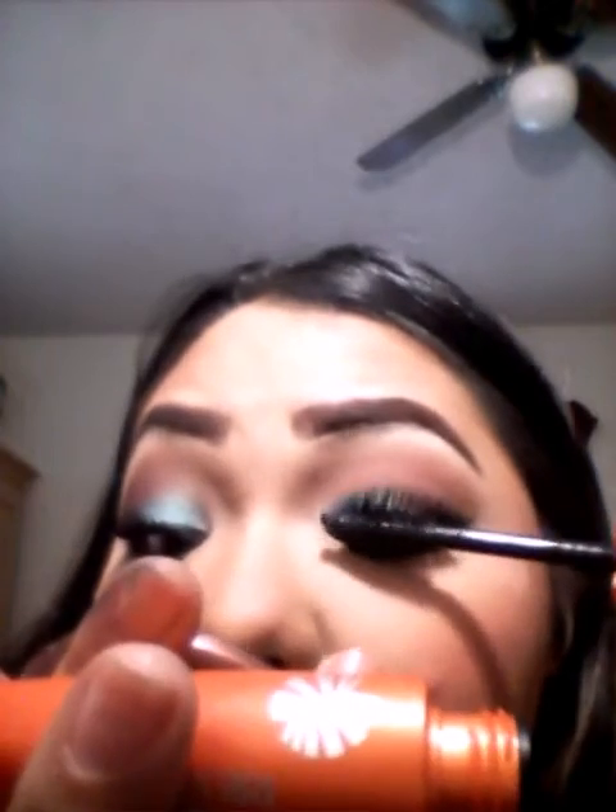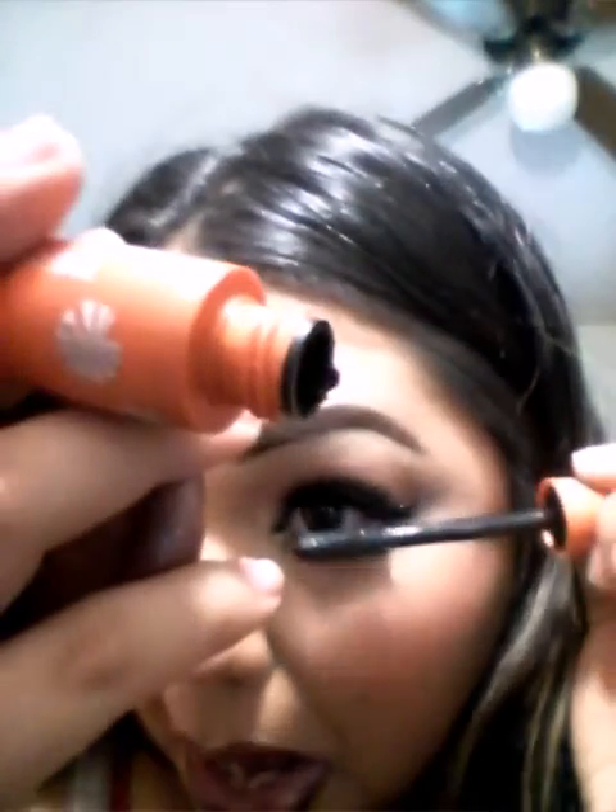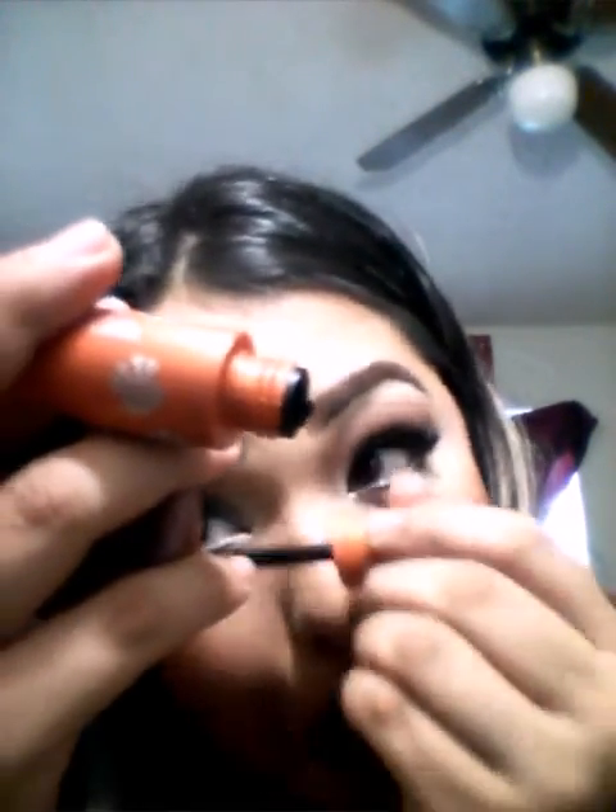I'm going to apply my eyelashes and then we'll be almost done with this look. Going back in with my CoverGirl LashBlast Volume in Very Black — I'm going to mix my natural eyelashes with those false eyelashes just to make them stay longer and help them blend. Going ahead and applying mascara, also putting some on the bottom lower lashes.